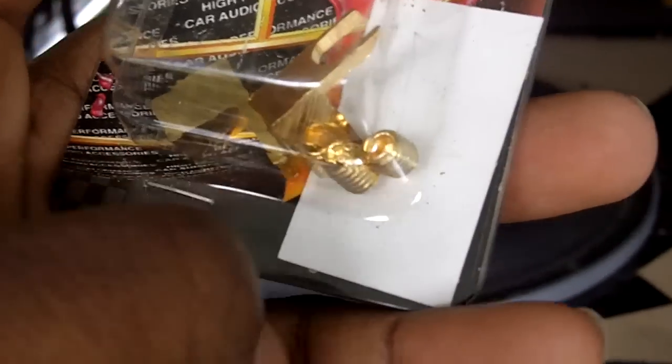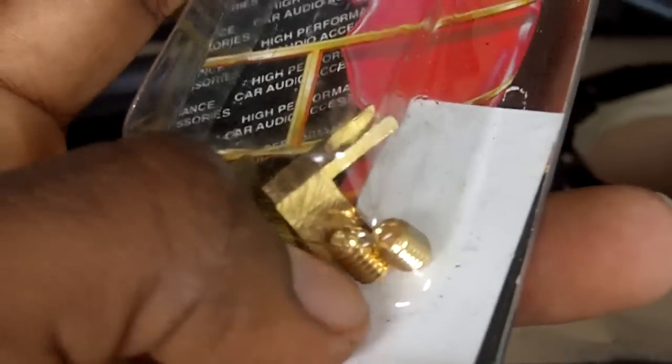The screw came out of the terminal — the screw is gone. I got four replacement screws because I don't know what happened to the original one. The screw was kind of stripped when I put it back in the first place, so I got these to replace it and it shouldn't come out again.